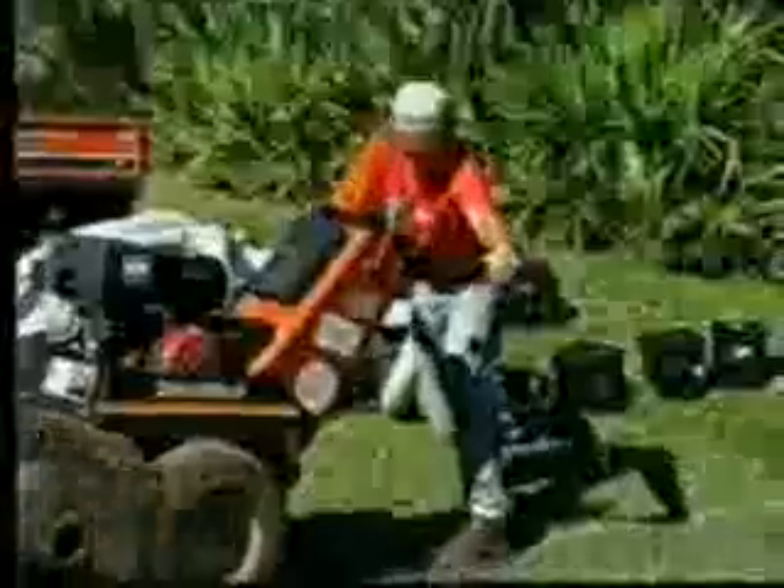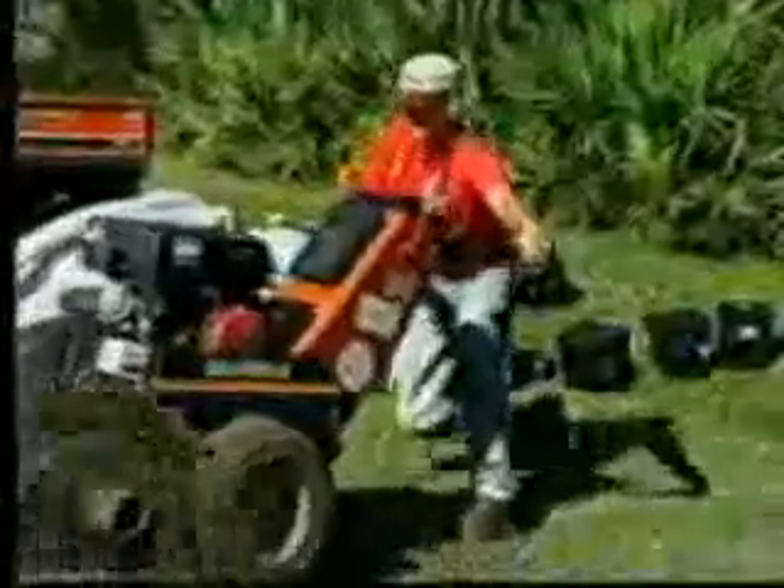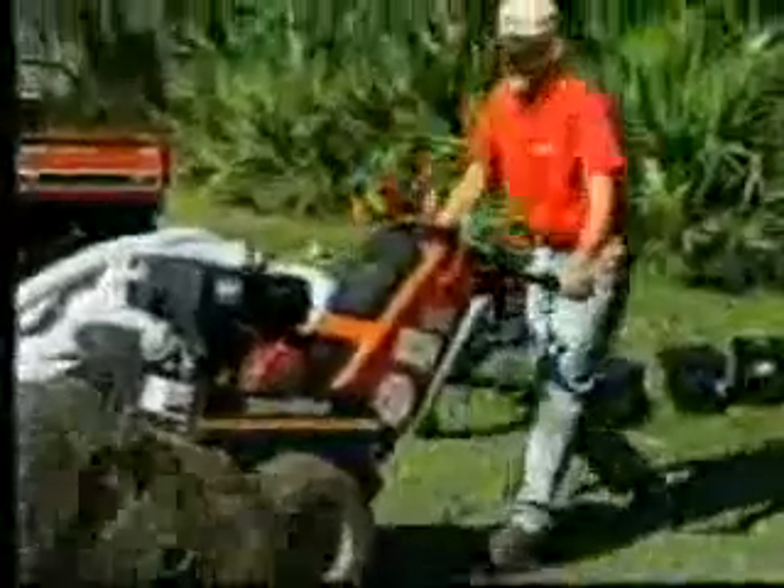Tradesman, when a job calls for laying pipe or conduit under driveways, sidewalks, or roads, are these some of the expensive and time-consuming methods you employ now? Are you using methods that tear up asphalt and concrete improvements — improvements that you'll later have to patch up?